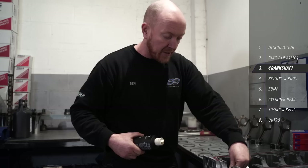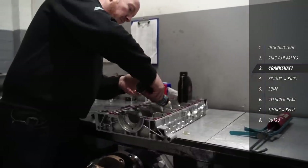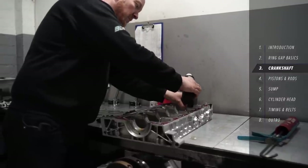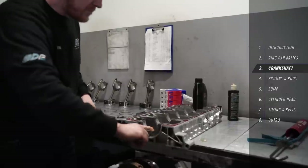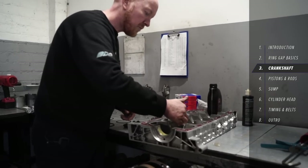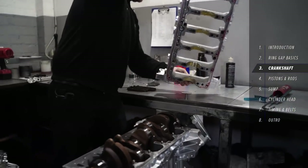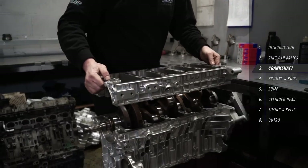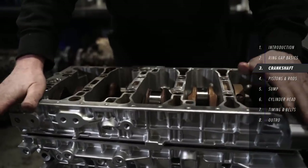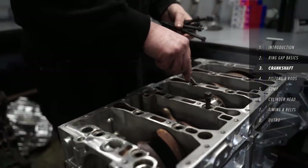More lube on these bearings and on the outside edge. Being careful not to damage any of the bearing journals, we just lower the cradle on nice and slow, get it all lined up and in place, and we'll start dropping the main set of bolts in, ready to start torquing up.